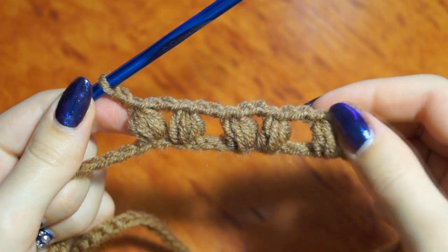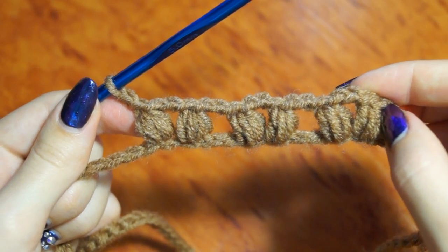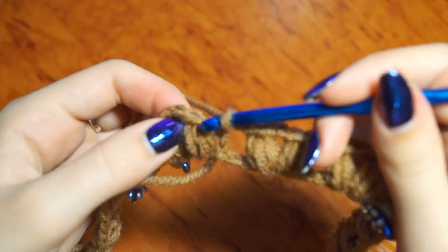In every one, depending on how many loops we have left, we do the same way. We do the last two loops on the end and do the same.